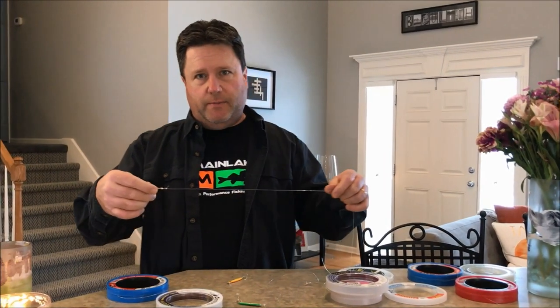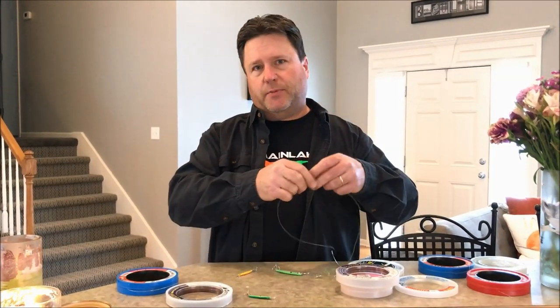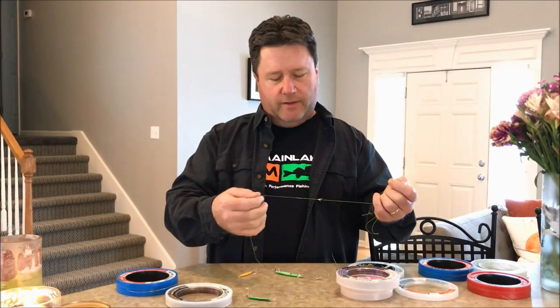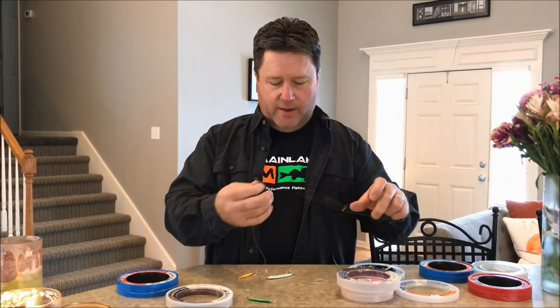I want to show you how I rig my bink spoons. The first way is I use braid and fire line primarily — either 20 pound braid or 8 pound fire line.